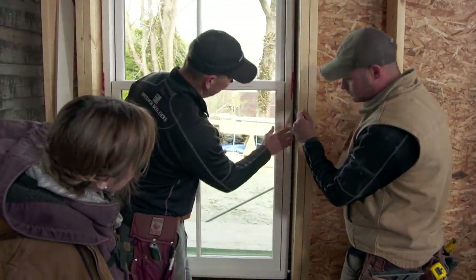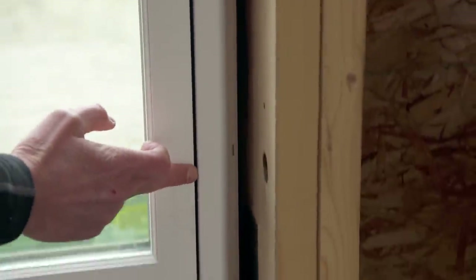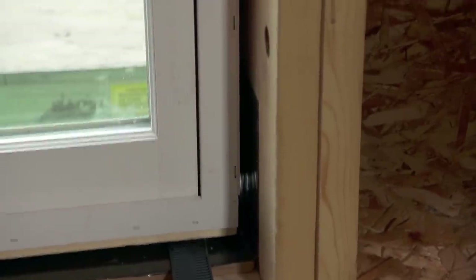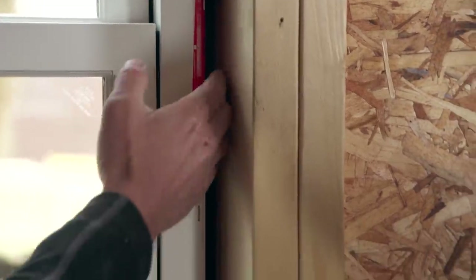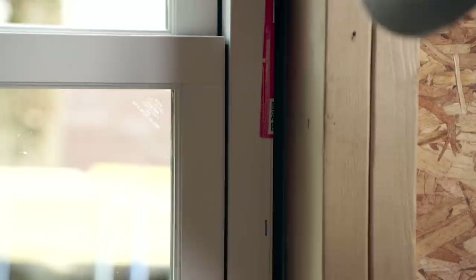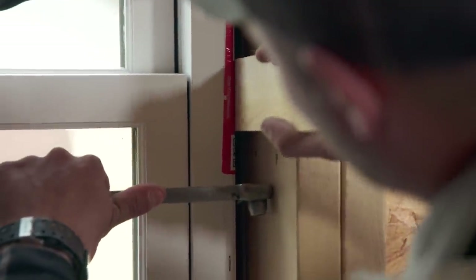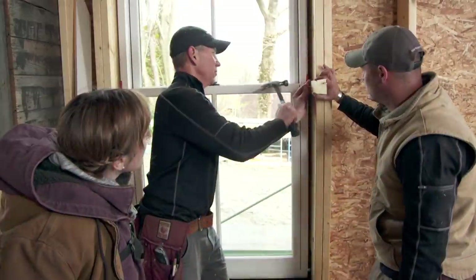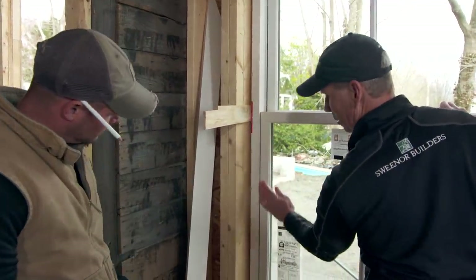Okay, so now our window's installed. You can see this gap and it's slightly different from the bottom to the top, so we want to close that gap so that the reveal is consistent all the way. We're going to shim these two points here — Kevin, you can drive that shim pack in. I'm just going to put a tack in that to keep the shim in place, and now we're going to do the other side.